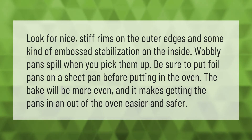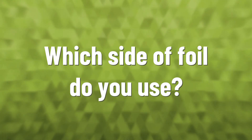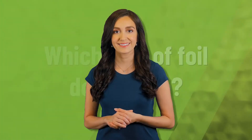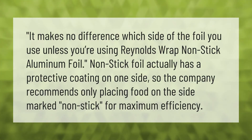It makes no difference which side of the foil you use, unless you're using Reynolds Wrap non-stick aluminum foil. Non-stick foil has a protective coating on one side, so the company recommends only placing food on the side marked non-stick for maximum efficiency.